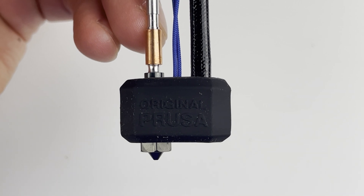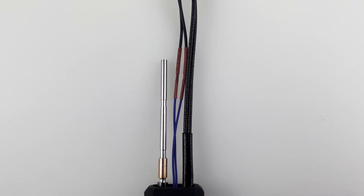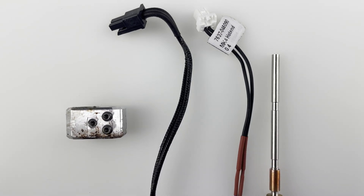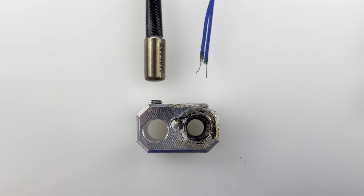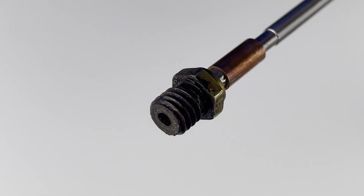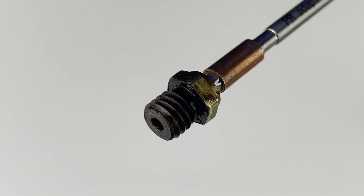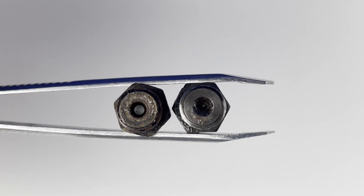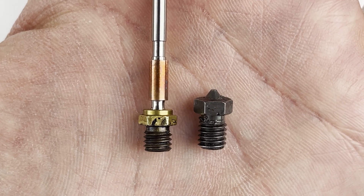I wish I had started with the Prusa nozzle and avoided the V6 nozzle adapter altogether — it just looks so much cleaner in comparison. If there is a better way to clean the nozzle adapter than heating it up and using a brass brush, please let me know in the comments. Before the Prusa nozzle existed, the V6 adapter was probably the only way to go, but thankfully that's no longer the case.